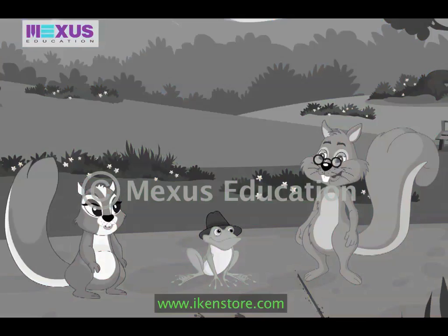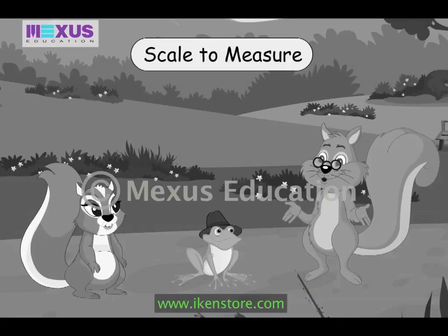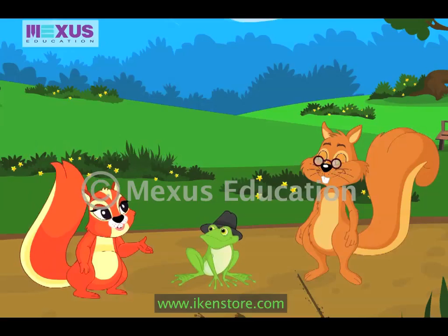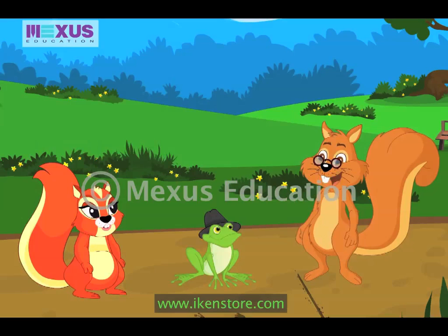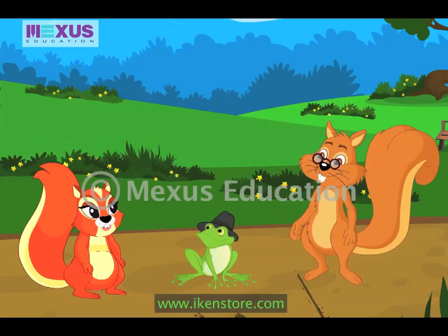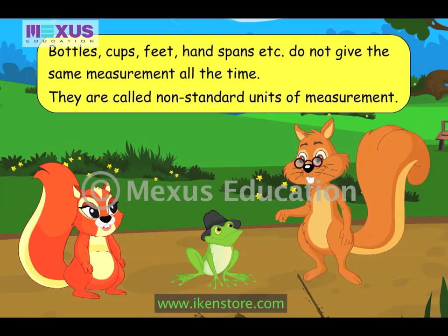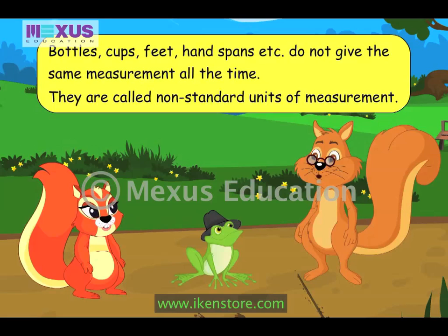Now, both of you know how to measure distance with objects. Yes, I know that I jumped the distance of six bottles. Okay, suppose the bottle you used to measure was smaller — would the distance still be six bottles? No, the distance would increase. Right, Amber. Objects such as bottles, cups, feet, and handspans do not give the same measurement all the time. So they are called non-standard units of measurement.